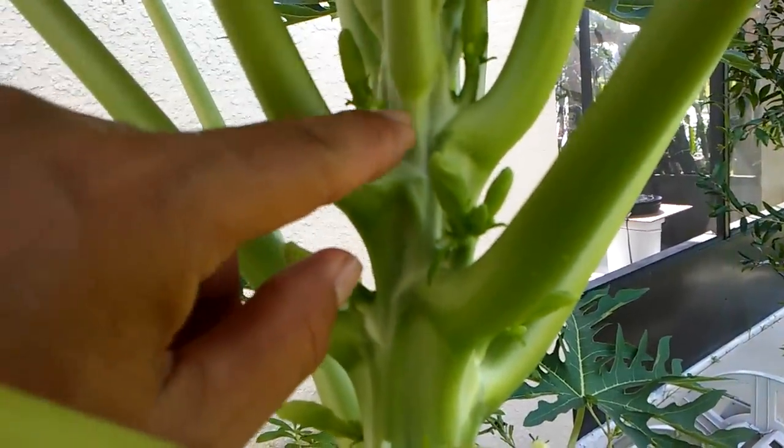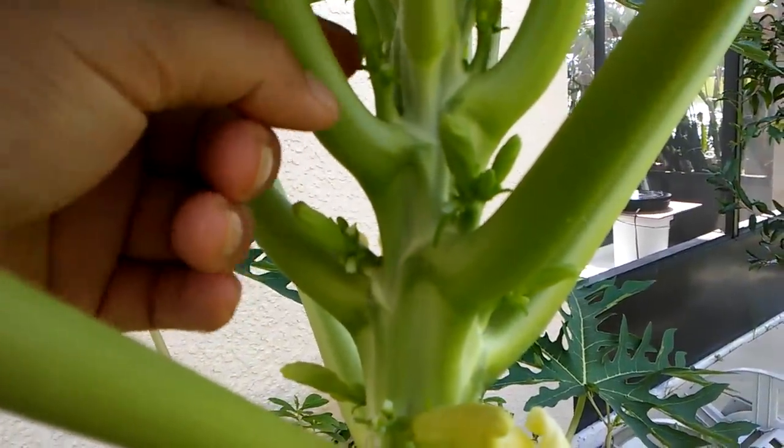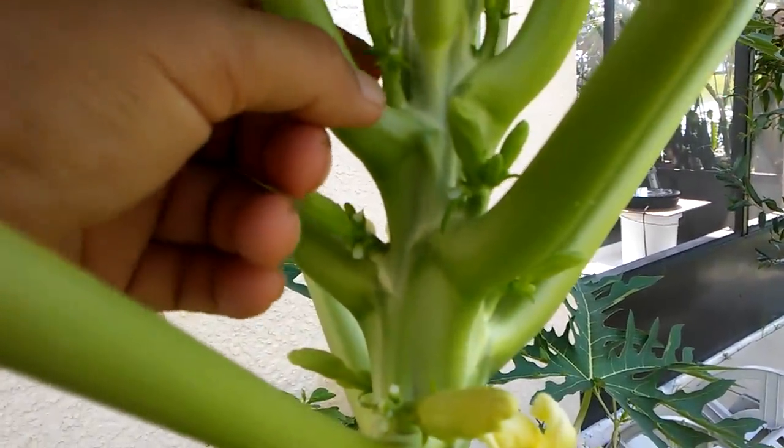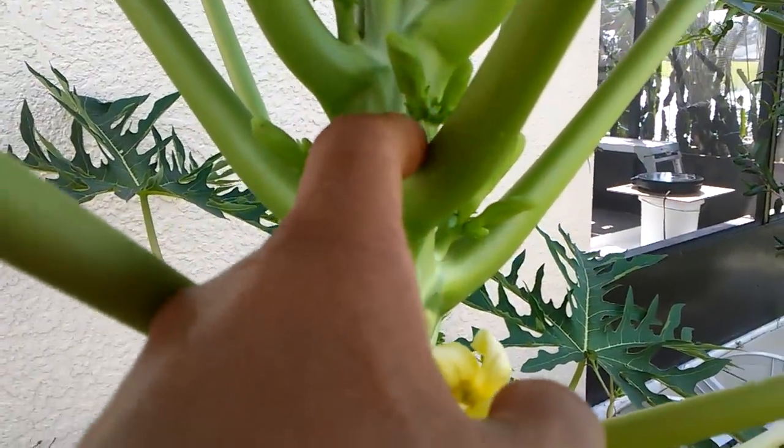If you don't pick them off, you end up with two or three papaya on one stem and they won't get big — they stay smaller.